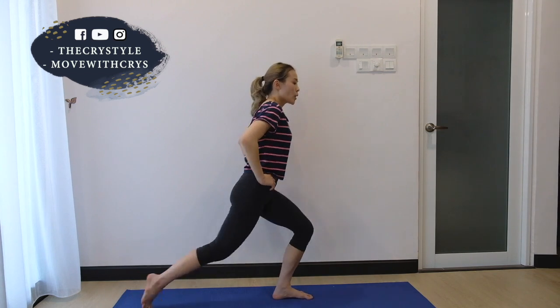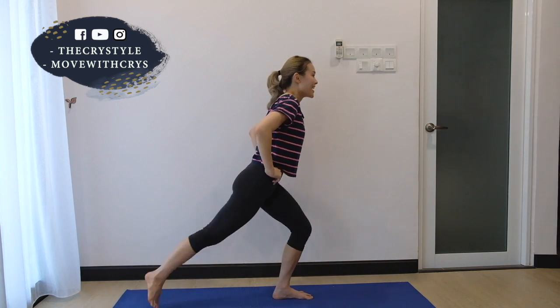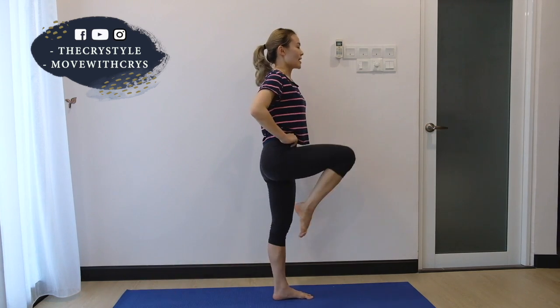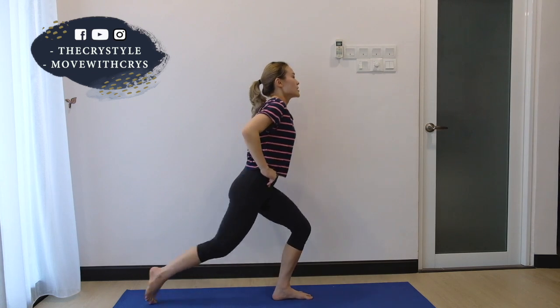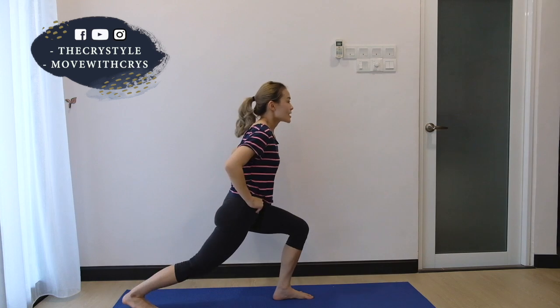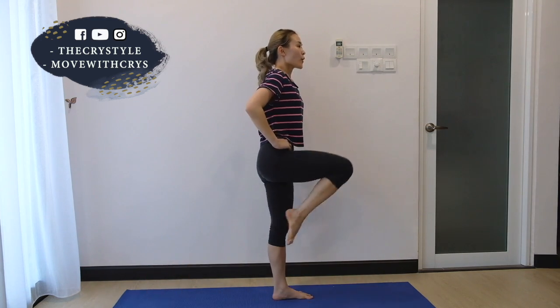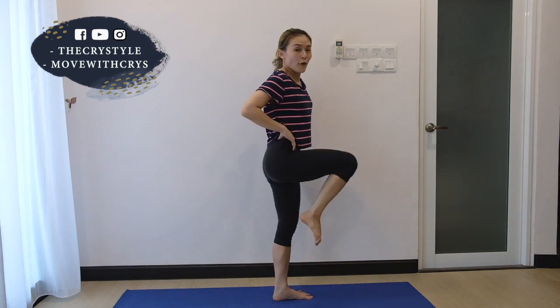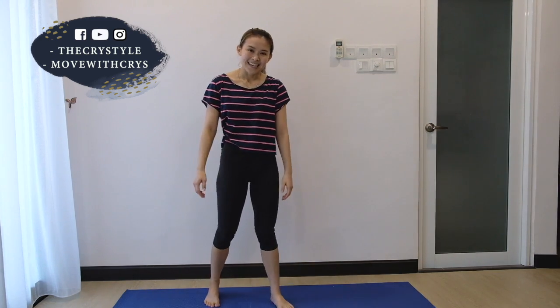Counting through 30 reps — 1 through 30. And rest. So we have the other half to go and we really, really call it a day. Just even out your breath, shake a little bit, shake it off, and let's come for the last set.